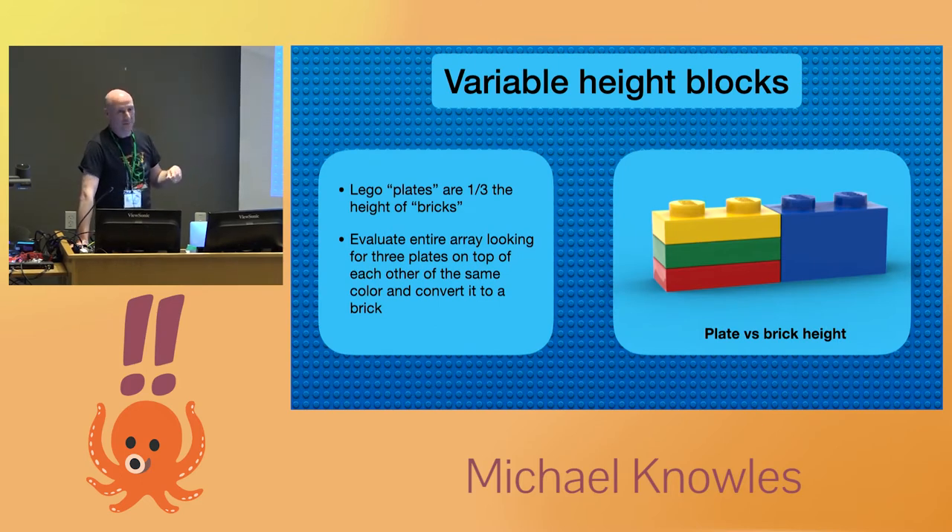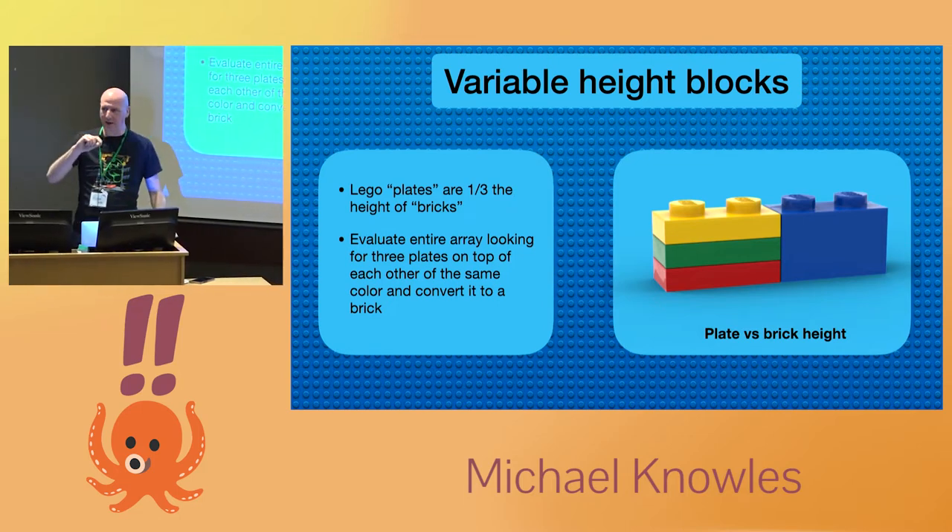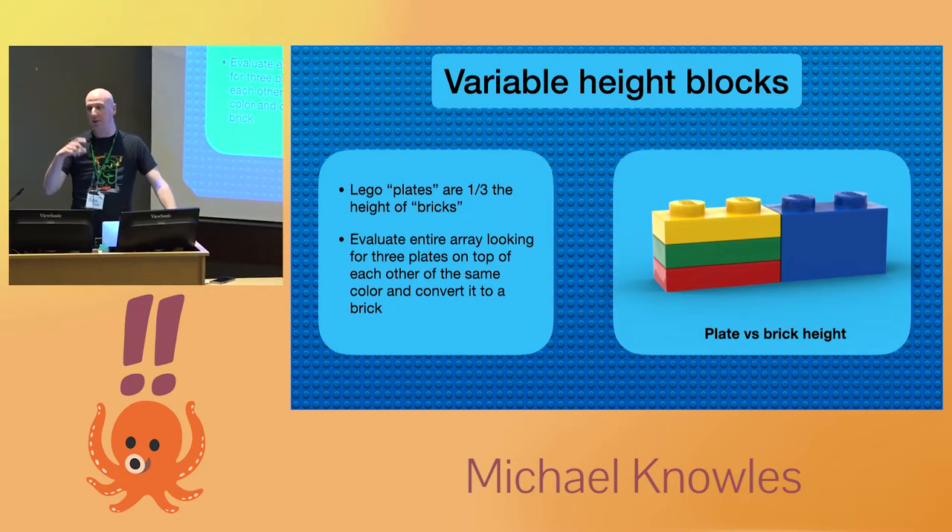Lego blocks come in different sizes. So with all those colorized plates, any time there were three of the same color stacked right on top of each other, I'd swap that out for an actual brick. On larger parts that have similar color, we could use bigger parts.